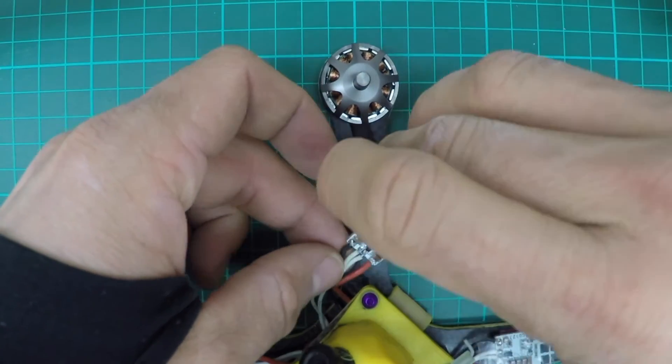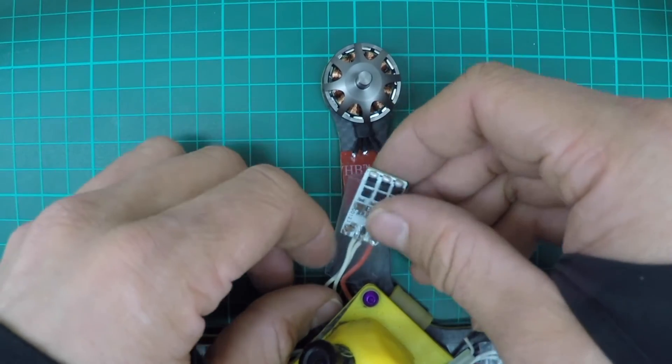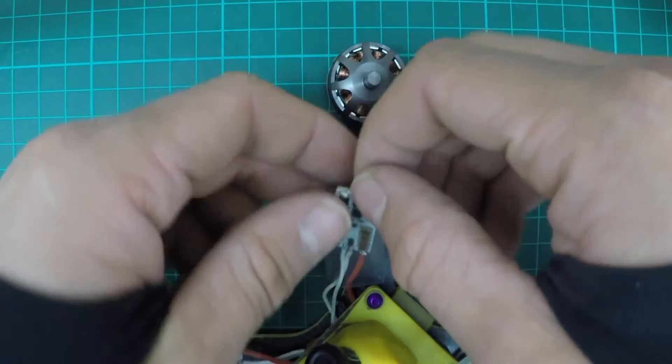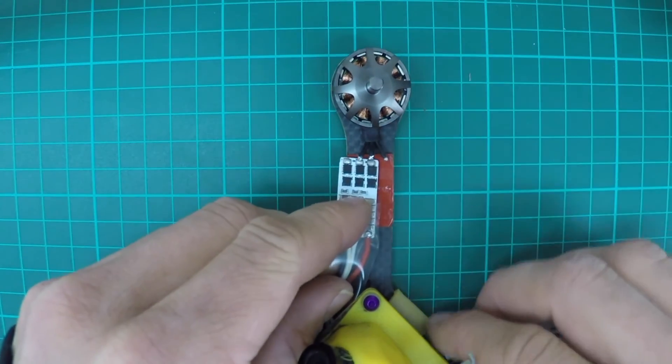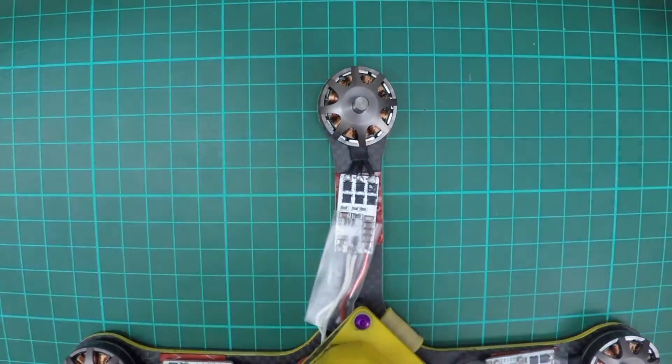Then put the heat shrink back over, making sure that you're exposing the pads for the motor to get soldered on. Solder on the motor.